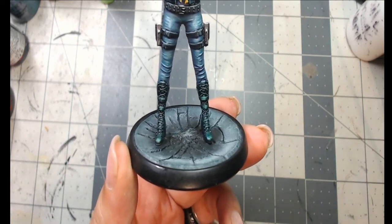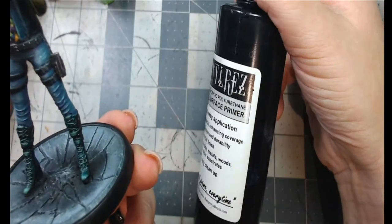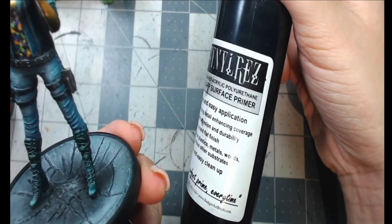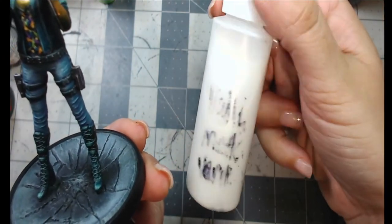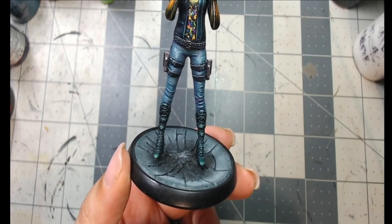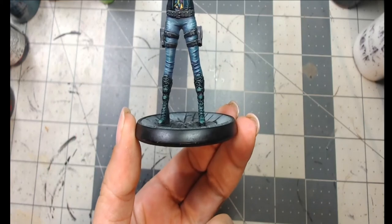For the base edges, I always use Badger Stynylrez Black Primer — it's really durable and holds up well. I mix it with Vallejo Matte Varnish and paint it around the edges in two to three coats. There's a discount code for Badger in the description. Then I sign the bottom and that's how the base edges come out.